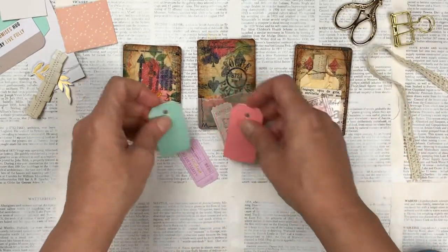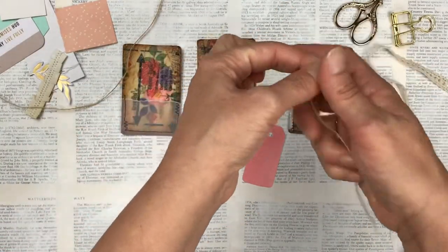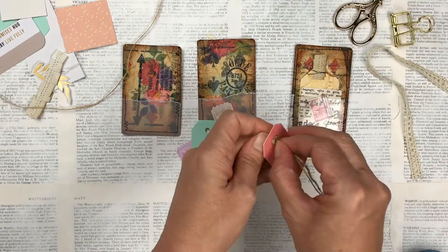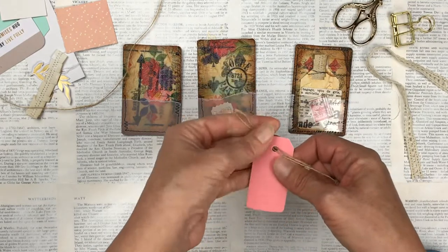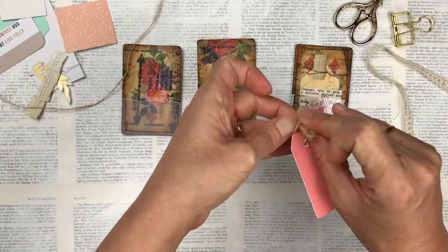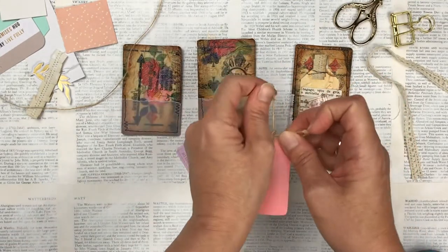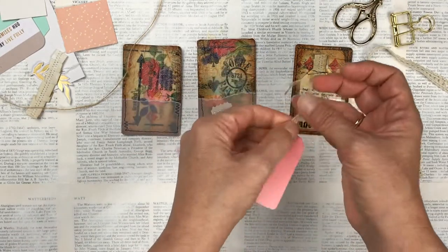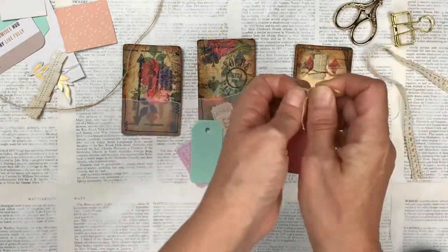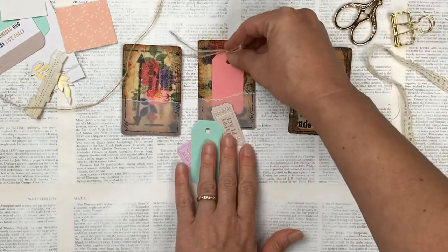Then for these ones I'll just add a little hessian string. It's not really long enough to make a bow like in the other ones, so we can just tie it, sticking up at the top. I like it uneven — I don't like to cut it even, I like it sort of uneven and all over the place.